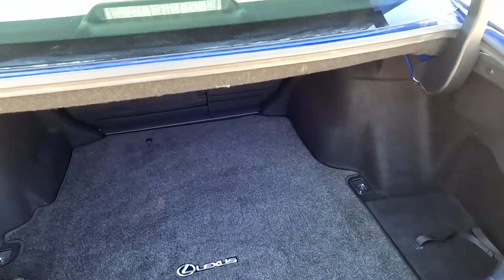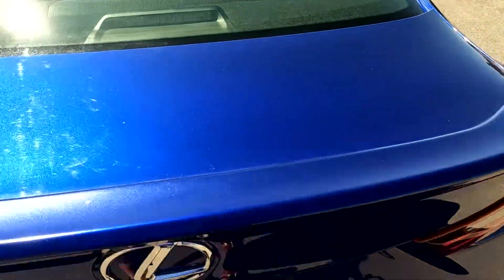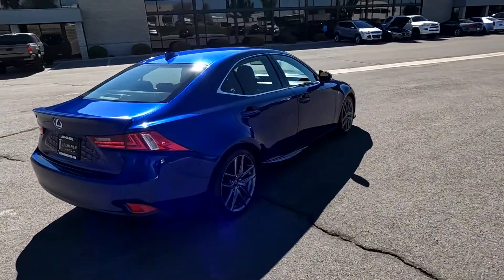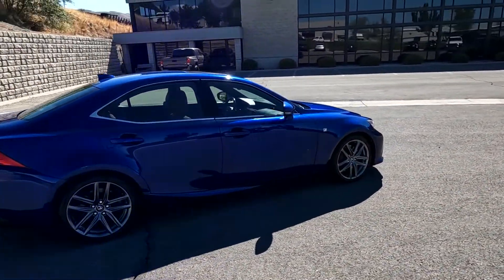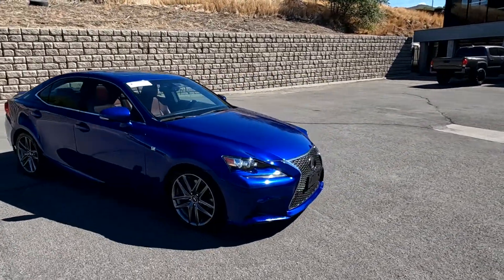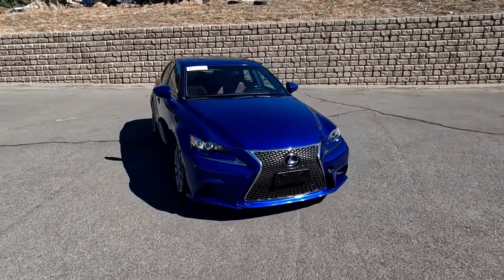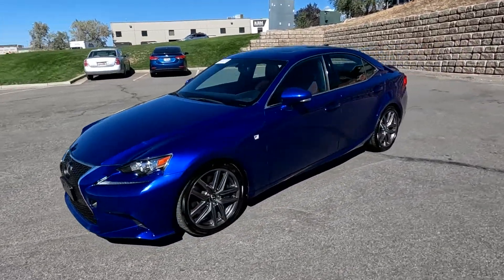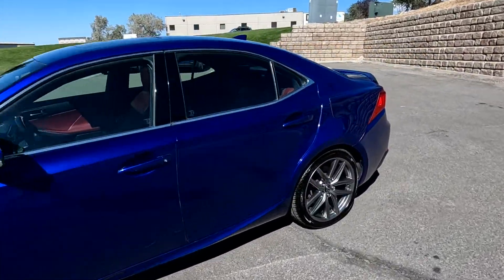You do have a trunk mat and dual exhaust. You can also look for a Bluestar inspection report on this one. They would have put it up in the air, taken photos of the undercarriage and such that I don't have access to, and come up with an objective opinion as to the condition of the vehicle.